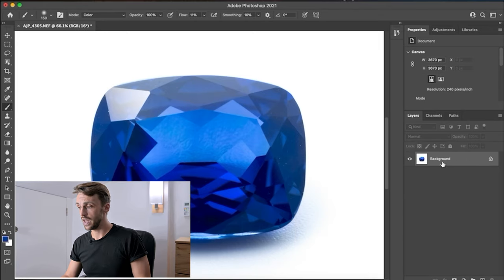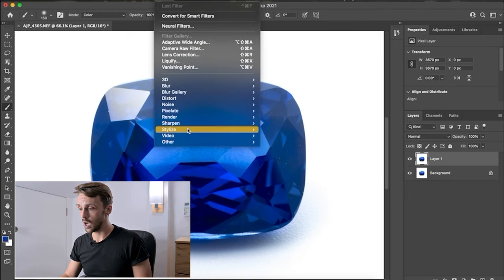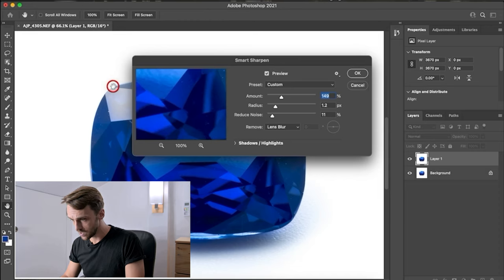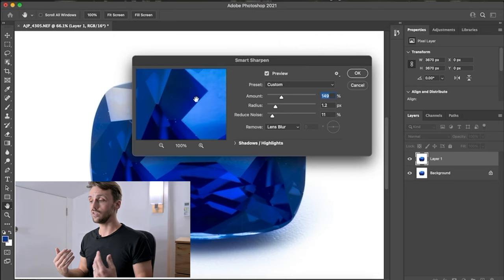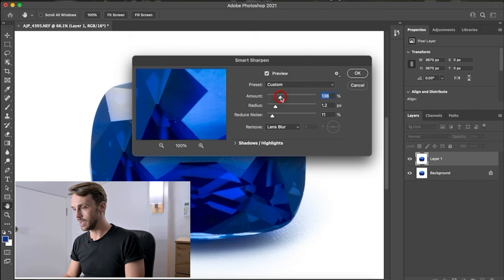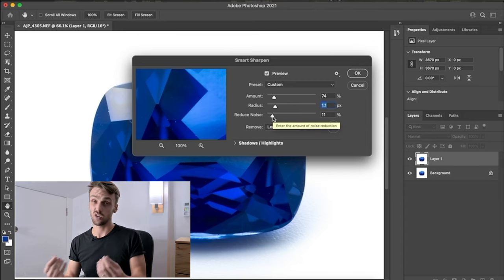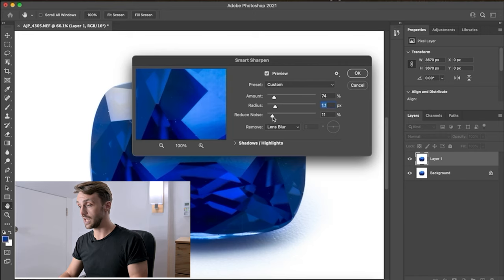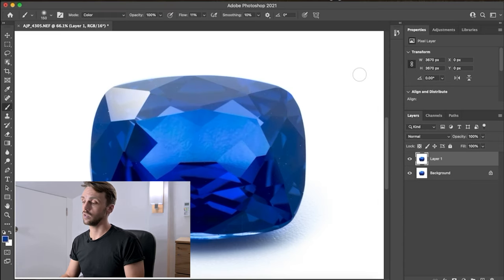Right-click on the background layer and flatten the image, then duplicate the layer again with Command J. Go to Filter > Sharpen > Smart Sharpen. I apply around 75% sharpening. For Radius, I keep it to a minimum — about 1.2. For Reduce Noise, there's no noise in this image since it was shot with flash at a relatively low ISO, so I keep that down to 10%. Click OK and the sharpening is applied.